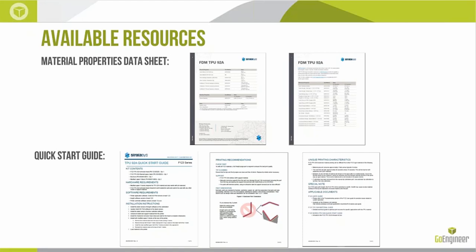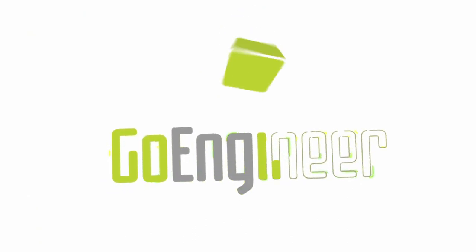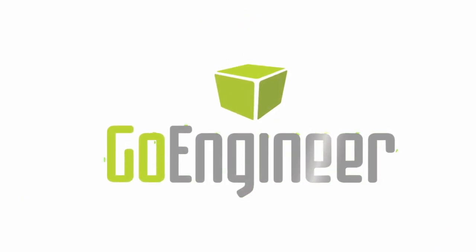For available resources — if you want more in-depth material properties not covered today, there's a material properties data sheet you can request or find via Google. There's also a quick start guide for anyone getting started with this material, which ships with the kit. With that, thank you for tuning in today. I hope I answered your questions and covered everything you needed to know about this new material. We'll see you next time.